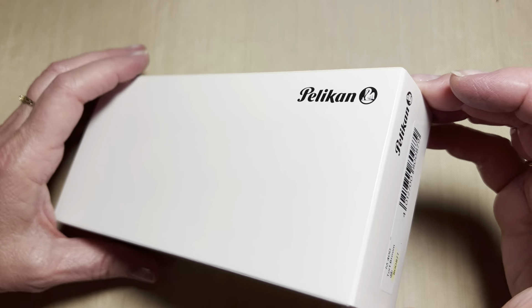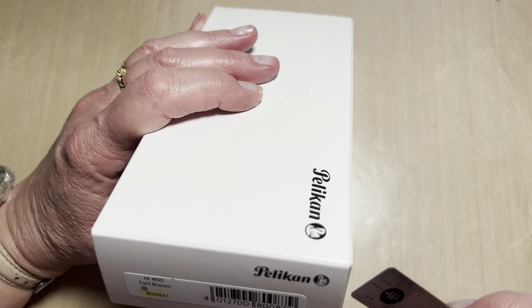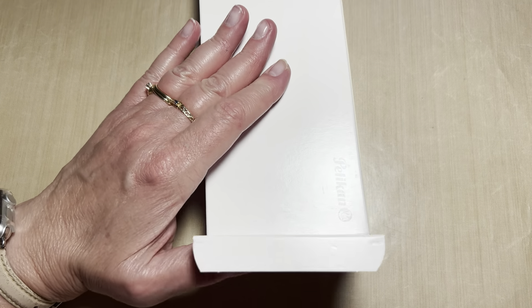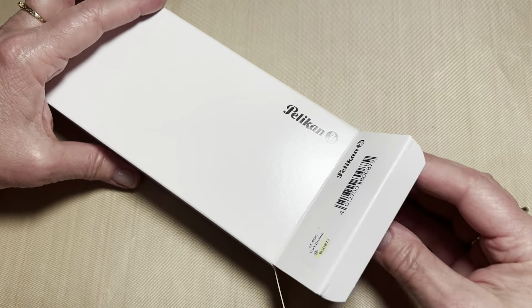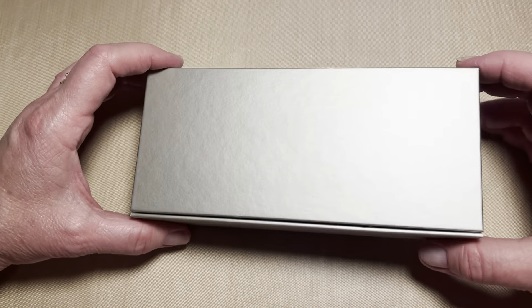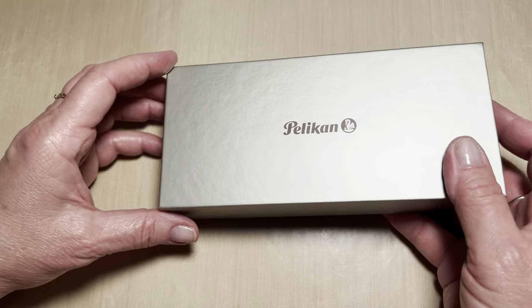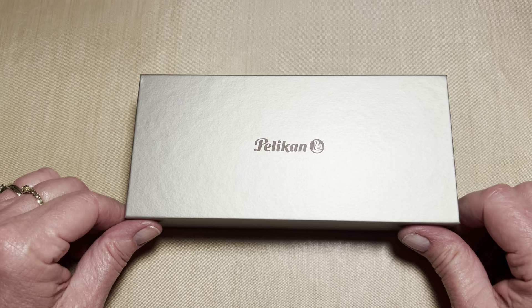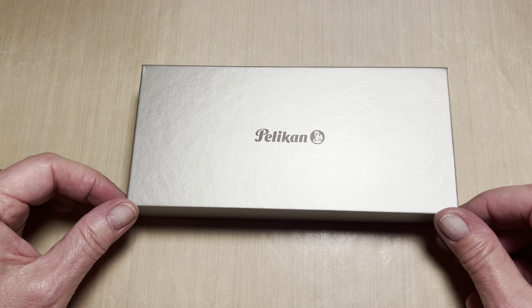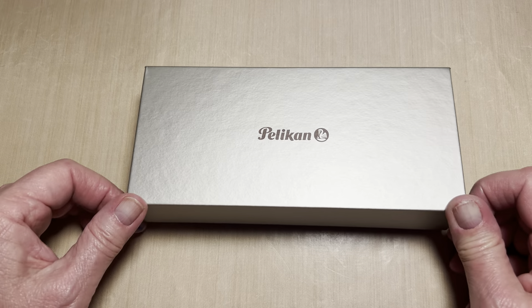I'm very excited to receive this. It's a pen that I've considered and never really thought I would purchase. But an email notification about special pricing came my way, and I thought wow, that would be a great addition to my collection since I adore Pelican pens overall the most. I've never had — well, let me open and we'll talk as I open this.